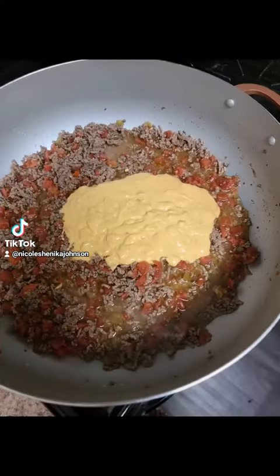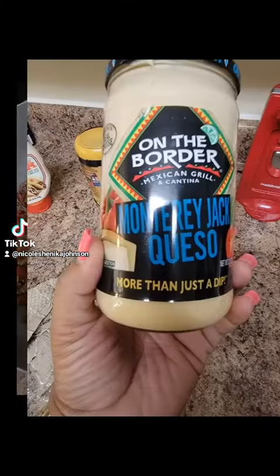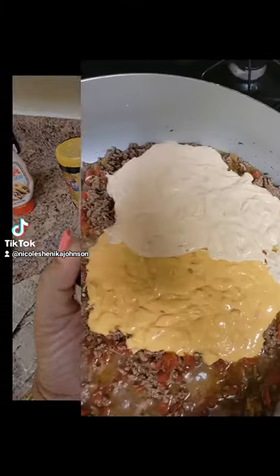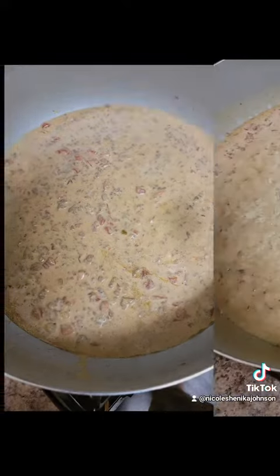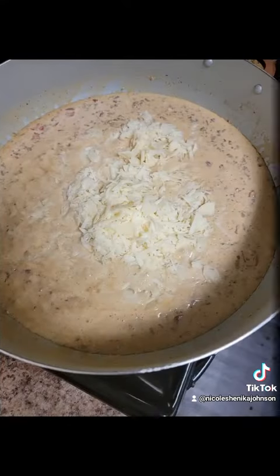Put your cheese in there. You can use cream cheese if you want to instead of this, but that's what I got, so that's what I used. That's what it looks like — deliciousness, very good. Throw that shredded cheese in there.